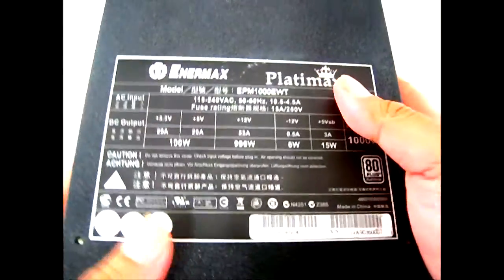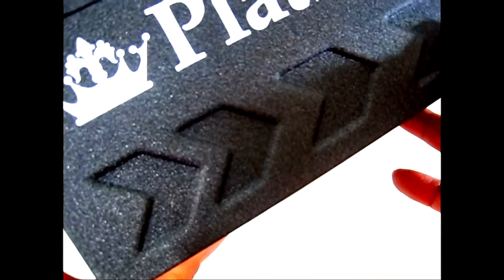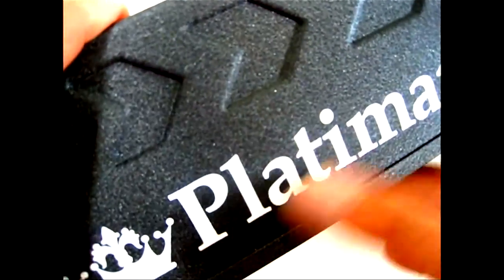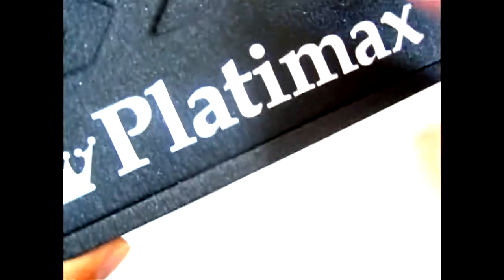On the sides you can see the same style as other Enermax power supplies — arrows on the side and the Platimax logo on top. Similarly on the other side you have the Platimax logo and arrows, which are slightly recessed.